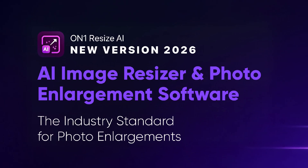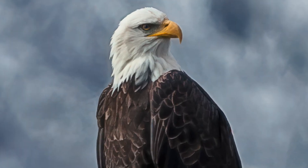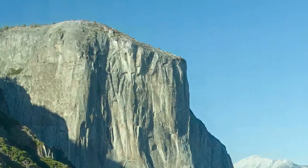Introducing On-One Resize AI 2026, a huge leap forward in photo enlargement. It's like having a zoom lens after you've taken the photo. Got a tight crop or a small noisy file, even AI-generated art.